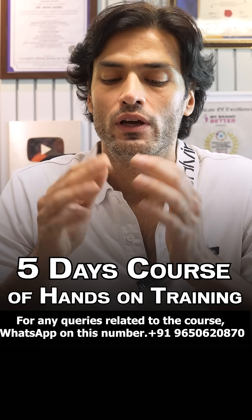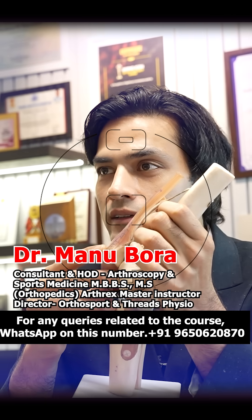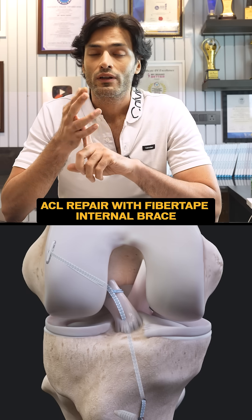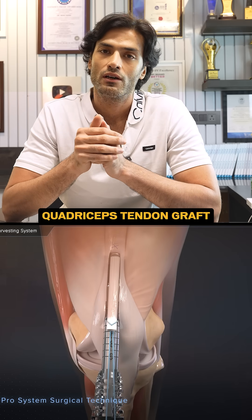What are we going to do? We are going to teach you each and every step about the ACL surgery — what is all inside, what is ACL reconstruction, what is ACL repair, what kind of grafts we can use. We will be focusing more on quadriceps tendon graft with the QuadPro, because that is the strongest graft.